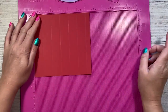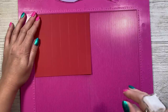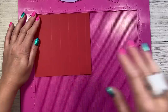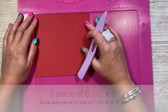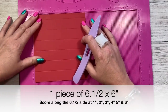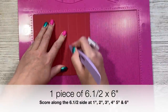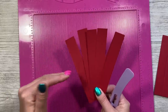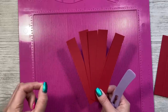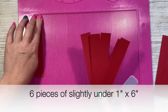This card folds down to a six by seven size, but check out my older tutorials for different sizes — all measurements are listed on my blog. If you're happy with this size, cut yourself a piece of six and a half by six inches. Along the six and a half inch side, score at one, two, three, four, five, and six. I'd recommend also cutting cover strips — just slightly under one inch by the six inch height — because when I stuck the acetate down you could see the sticky strip of the double-sided tape, so these strips cover it.